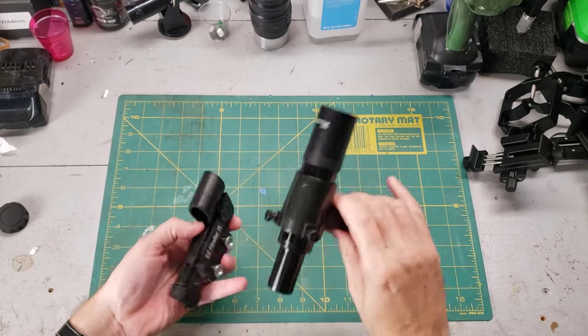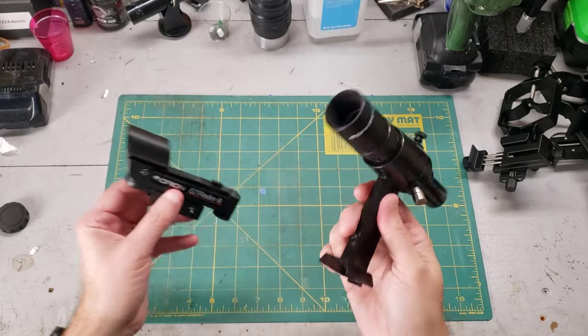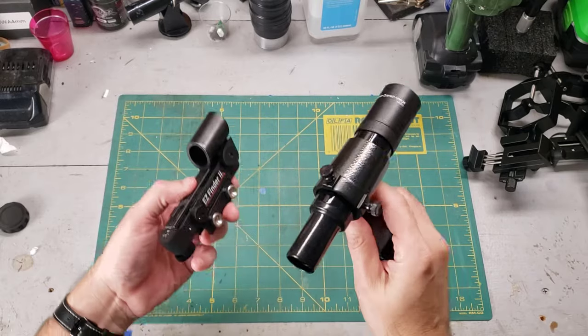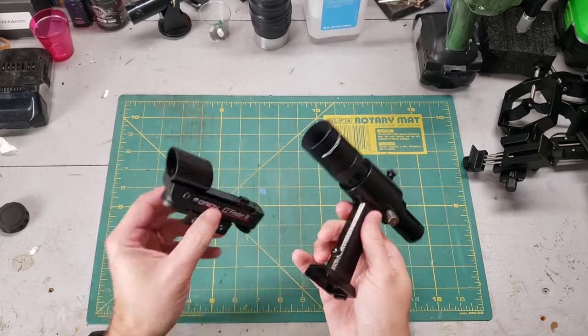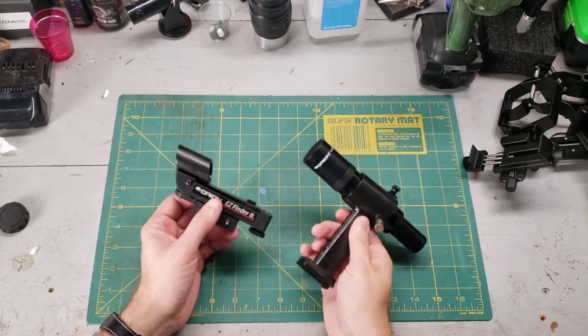If you want to dive deeper into these viewfinders and finder scopes, I have a whole video dedicated to all the possible types you can have. It also talks about fixing and troubleshooting all of the weird things that can happen with these finder scopes. I'll put a link to that video down in the description box.